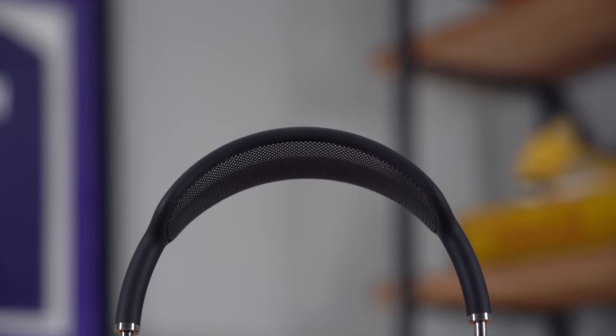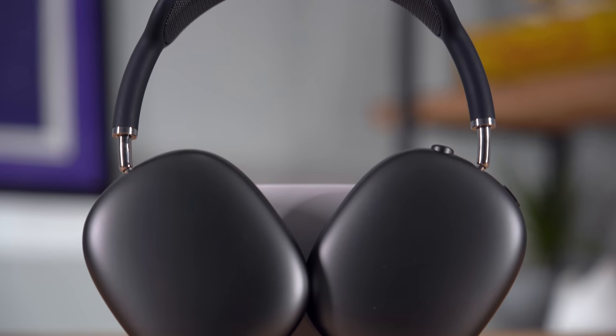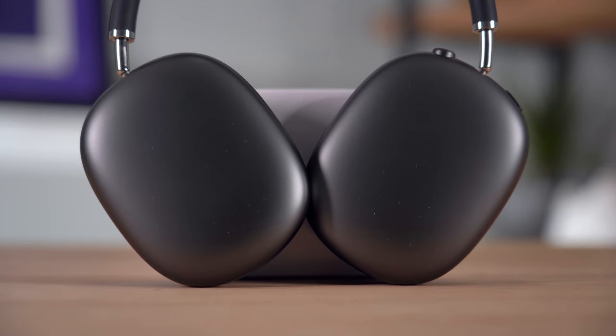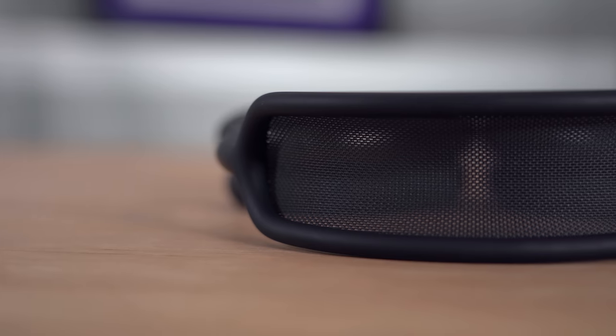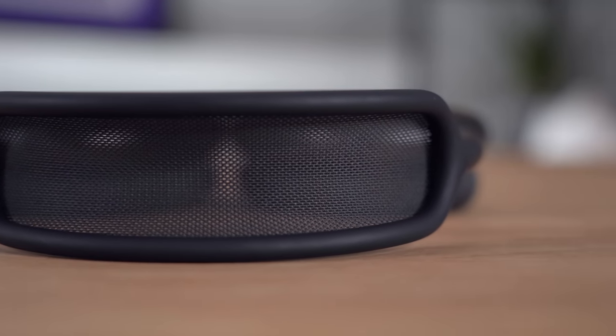I love the way the arm extends — it feels really fluid, really smooth, and has a lot of tension so you have to put some pressure into it. It doesn't just slide out easily. And of course it's this really nice shiny steel, which looks incredible. The headband, instead of having a cushion, uses more of that mesh from the ear cups — very stretchy, and it should feel good on your head. Let's try them on and see.